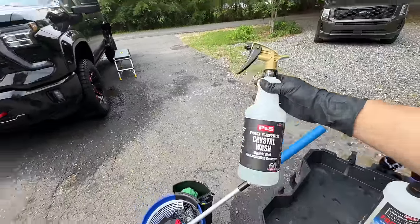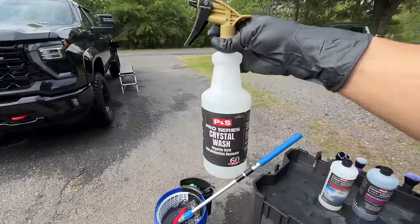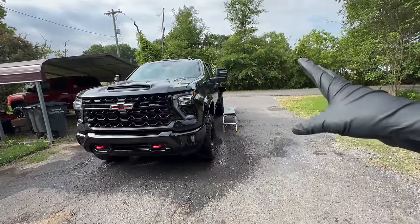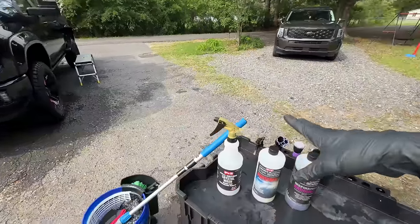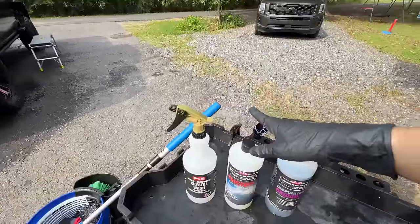What's cool about this one is we start with the acid product, which is Crystal Wash, the organic acid contamination remover. This is going to hopefully decontaminate this paint — especially being brand new, it shouldn't be too contaminated, but you never know. We'll do a spot test towards the end with a clay bar to see where we're at after the wash.